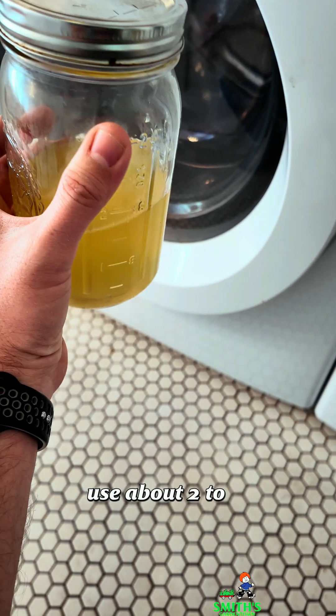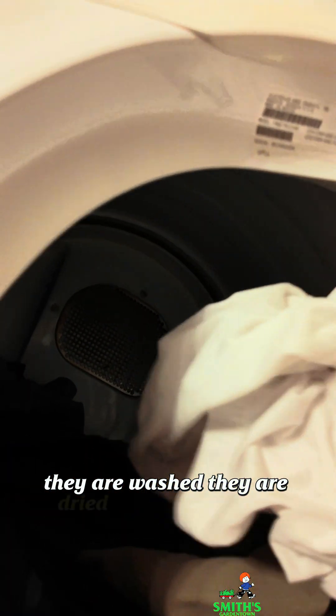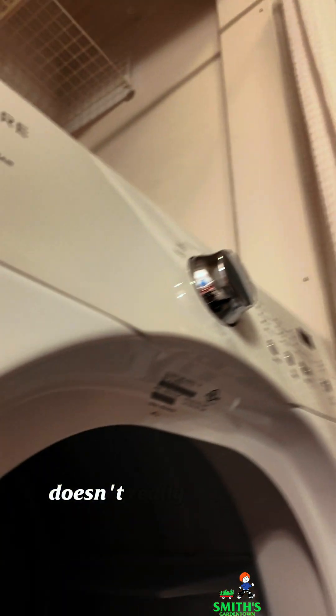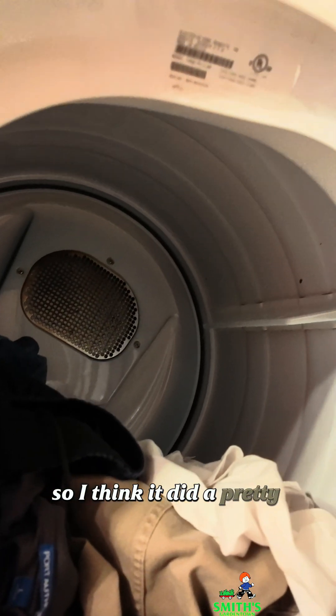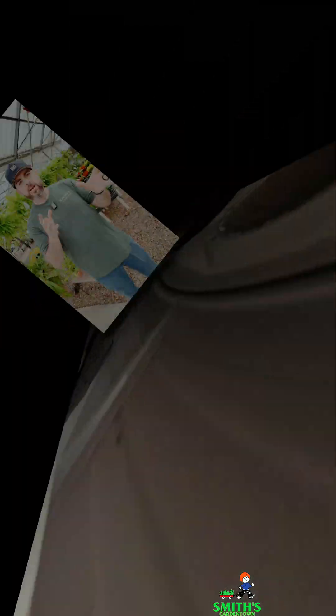It says use about two to four tablespoons of this in a load of laundry. They are washed, they are dried — let's give them a smell. Smells good; doesn't really smell like anything. I think it did a pretty good job.